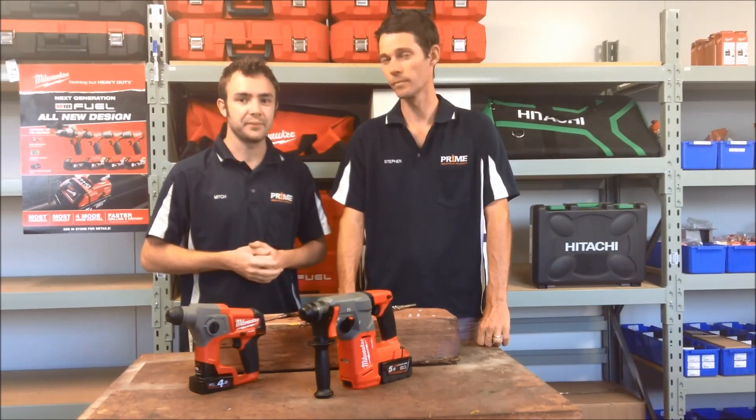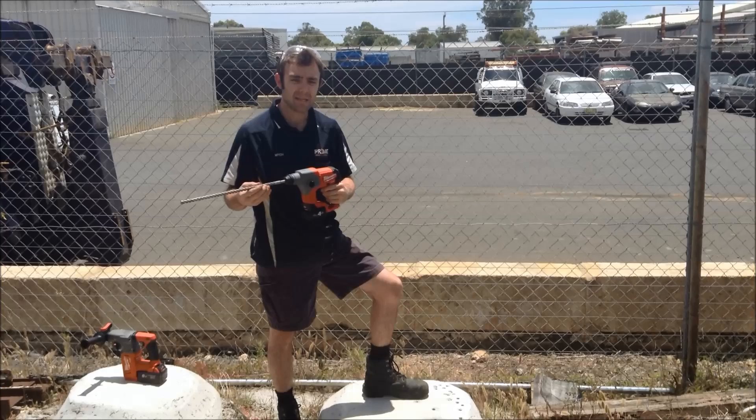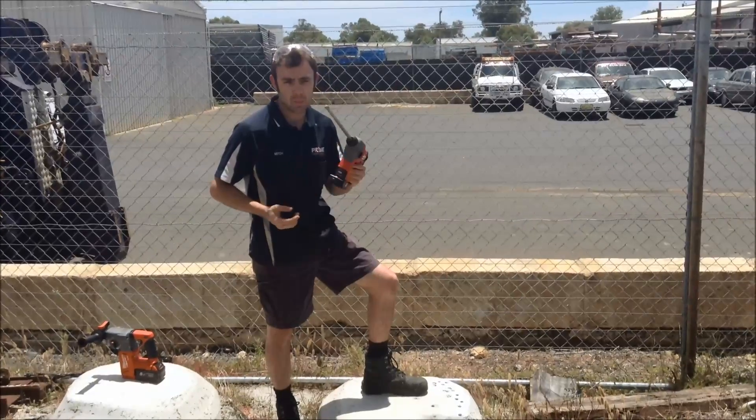We're going to head outside today and give them a test in our test concrete block and we'll show you how good they really are. So the first thing I put to the test today is the M12 rotary hammer. As we mentioned before, it's got a 16mm capacity. We're going to use a 14mm drill bit here and highlight in this concrete how easy it is in a one-handed application.